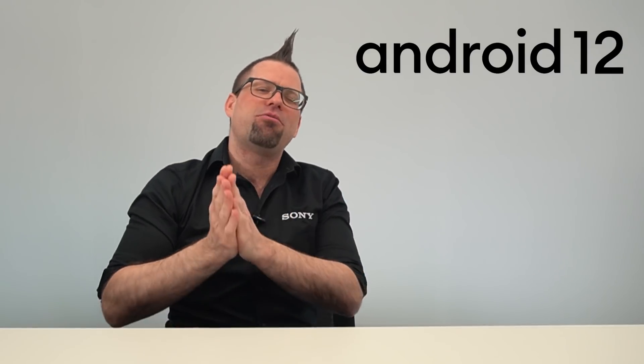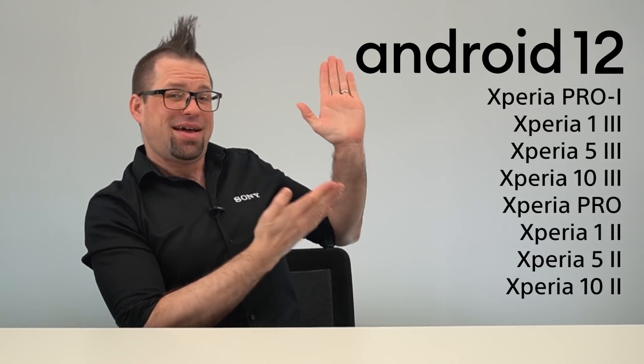The Android 12 update is supported on all of these handsets. However, some functionality may differ between models, so please keep an eye at the bottom of your screen to check if the feature I'm talking about is applicable to your own handset.